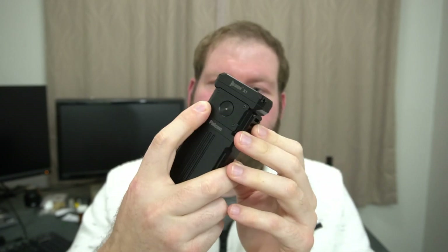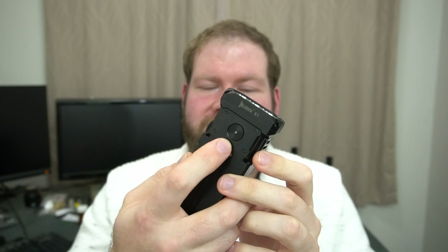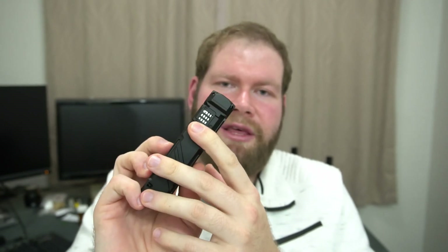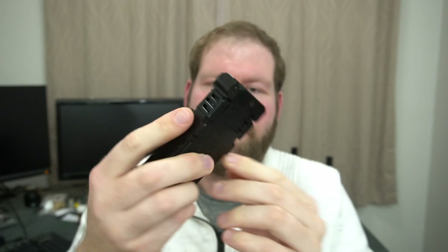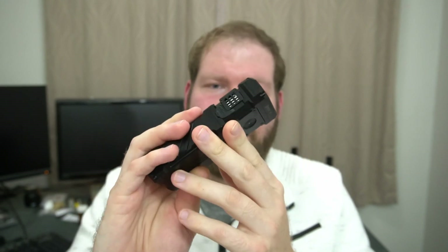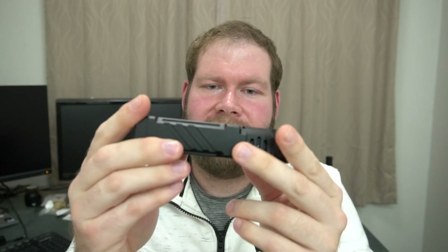I like that everything can be taken apart by undoing screws, so you can switch out this button. If anything got lodged in the heat sink area, you can take this apart, get that out, and replace the fan. Of course, doing that would probably void the warranty, but at least you can do it yourself.